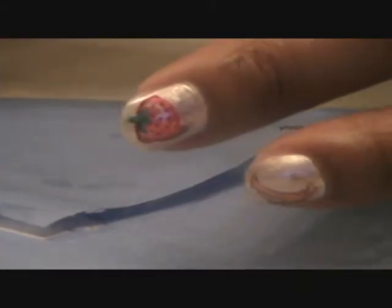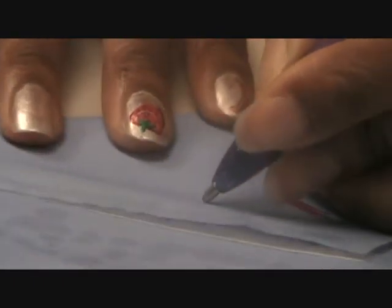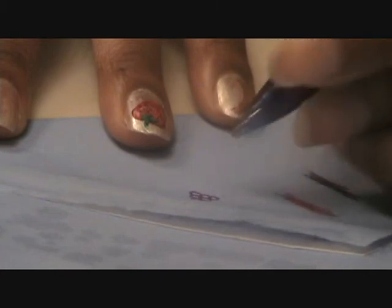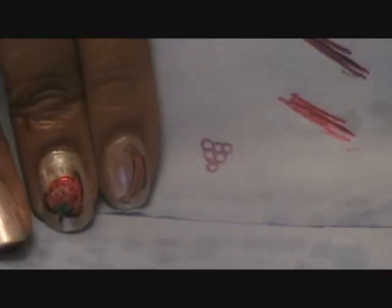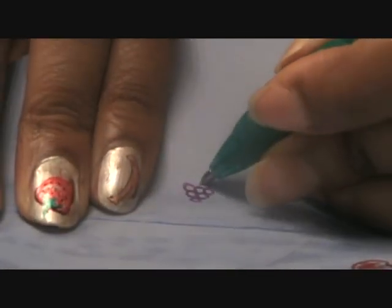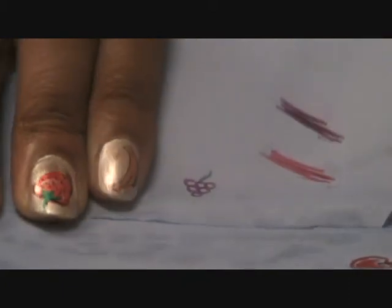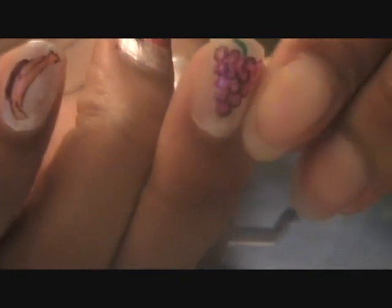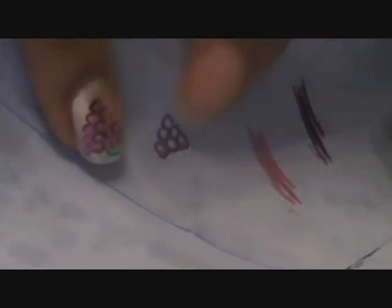So we have our strawberry! For grapes, all you do is draw little circles, but you draw the circles in a triangle formation. Fruit grows on a vine, so it's going to have a little vine coming out the top. I've finished my grapes — you can see I put some black around some of the grapes so they're more defined. You don't have to do every grape, but doing some will make it look more defined.